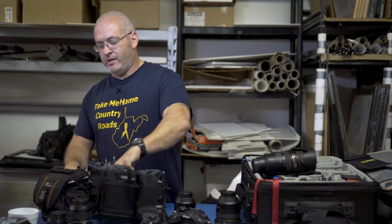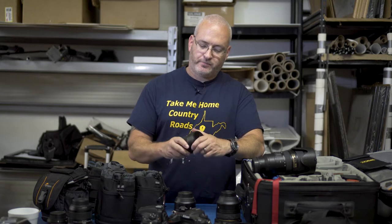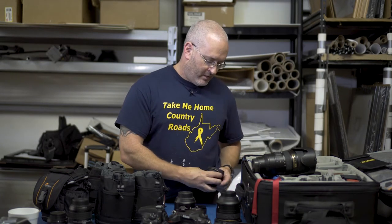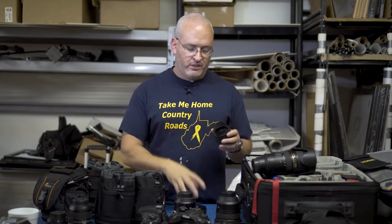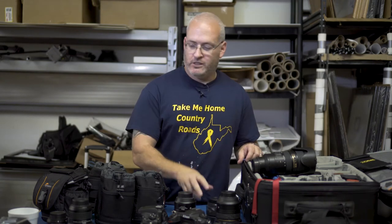Also in the bag I carry a Sigma 15mm EX fisheye. I don't use it a lot — mainly for reception pictures where I'll go around and get dancing shots from up top, coming down on everybody for a really cool dance floor picture. Not every photographer is into the fisheye thing, but I like it, so I don't really care what anybody else thinks.